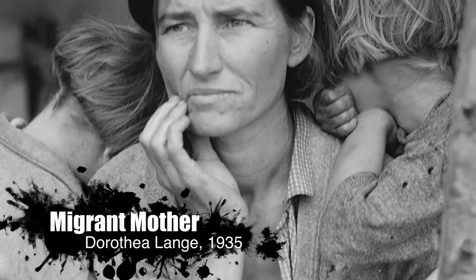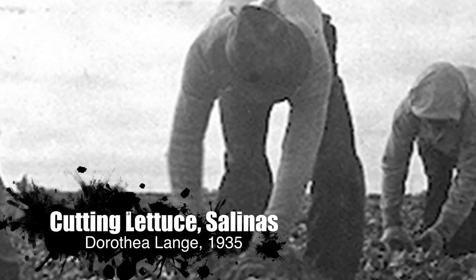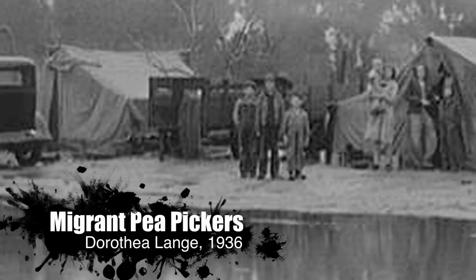My dad goes and answers the door, and it's John Steinbeck. And John is angry about something. He's been to Salinas — it was probably the field workers' conditions, something like that. But John was cursing up a storm, and pop said to John, 'I agree with you totally. It is a bad situation, but you can't use language like that in front of my son and wife.'